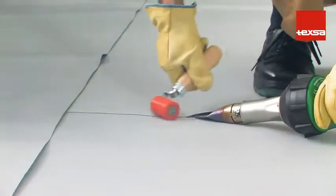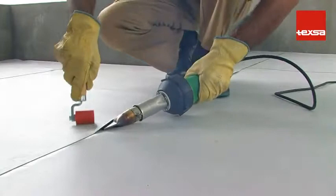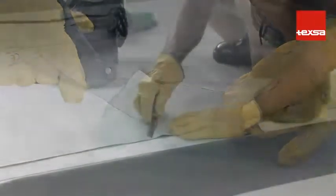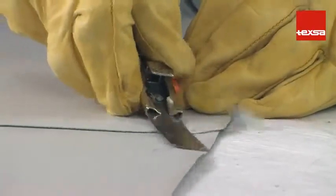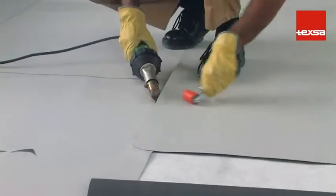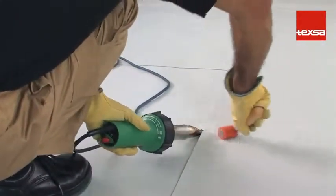It is advisable to first weld the transversal joints and then the longitudinal joints. When welding, take special care with the lip of the previous weld. Always round off corners to avoid weak spots in the joint. Taper the edges of the membrane so the thickness of the superimposed layers will be less. Four plies should never meet at the same point; if this happens, place the joints so they are not aligned transversally. Make sure that all the joints have been made correctly. For added precaution, seal the joint with liquid PVC.